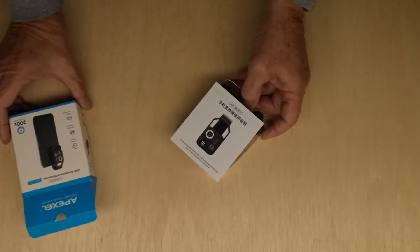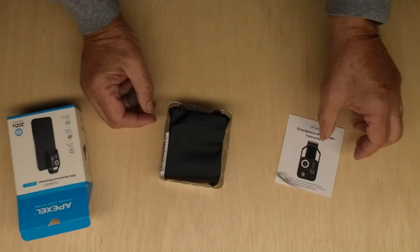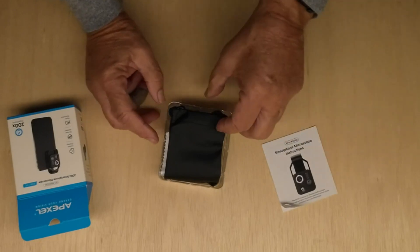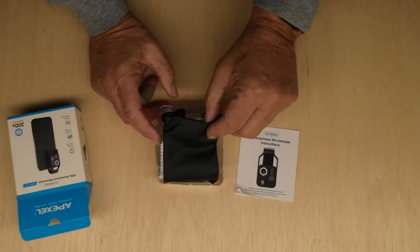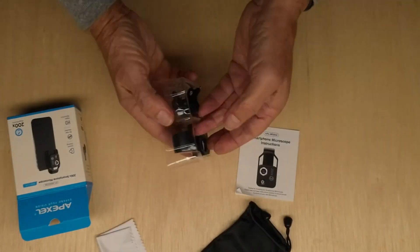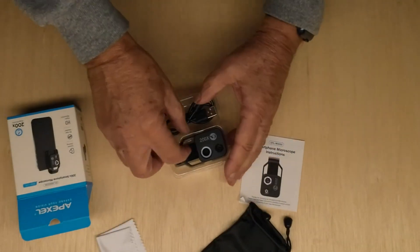Let's have a look. There's an English version of the instructions, a nice little carrying case, and here we have the magnifier.